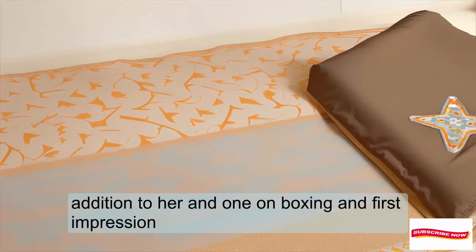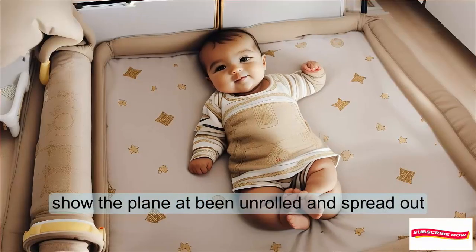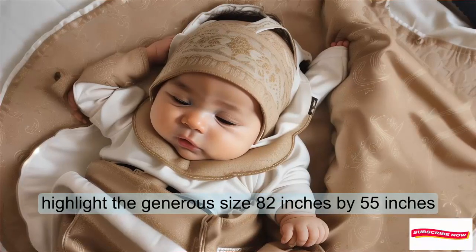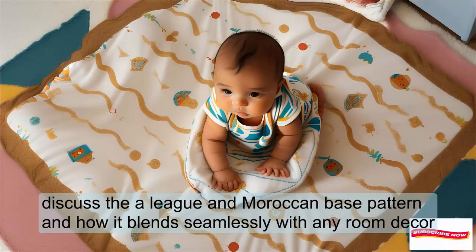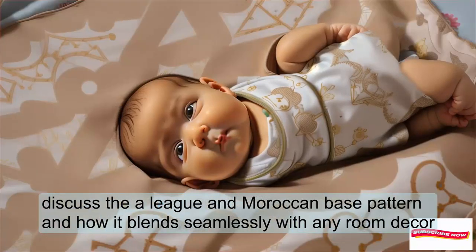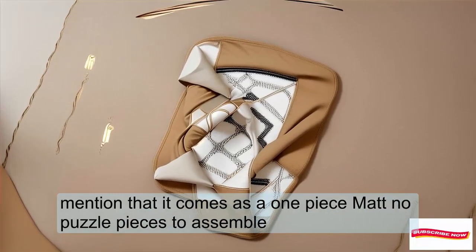Unboxing and first impressions: show the playmat being unrolled and spread out. Highlight the generous size — 82 inches by 55 inches, comparable to a queen mattress. Discuss the elegant Moroccan beige pattern and how it blends seamlessly with any room decor. Mention that it comes as a one-piece mat with no puzzle pieces to assemble.